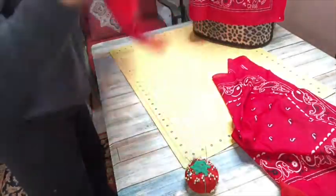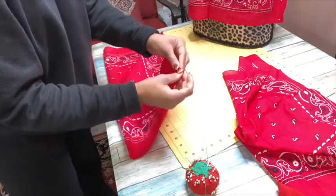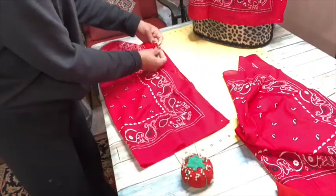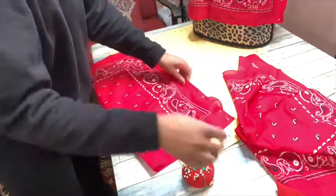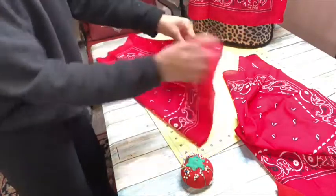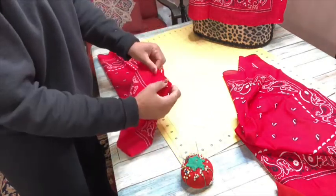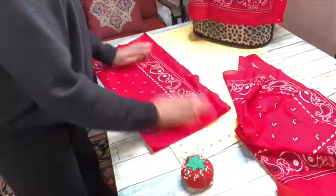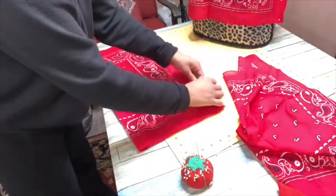Now we're moving on to the sleeves. What I've done is fold one of the handkerchiefs in half and then pin it down one side to give me the inseam of my sleeve — super easy, this is a really simple project. For some reason my handkerchiefs weren't lining up, as you can see I'm playing around with it. These were dollar handkerchiefs from Walmart so you can't expect super high quality — they just wouldn't even out for me, so I had to finagle them a little bit, but I eventually figured it out.